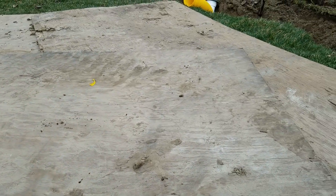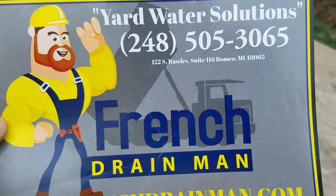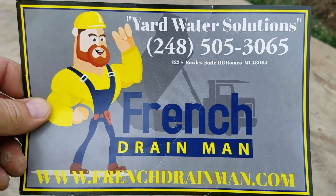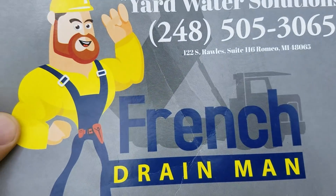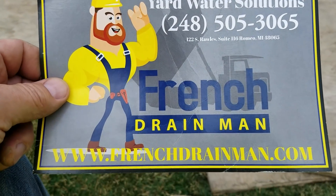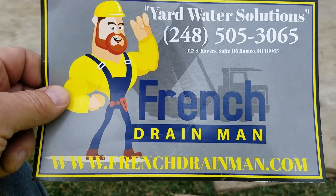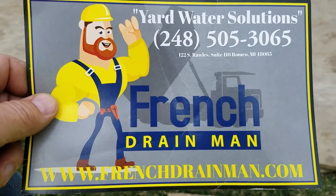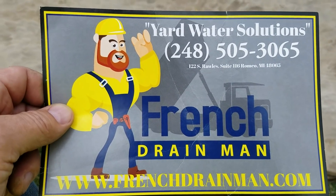I really feel sorry for the DIY guys who are spending money on materials and working every weekend for a month to get their yard drain done, only to follow the blueprint of a system that fails. If you're looking for a French drain system in North Oakland County or North Macomb County, Michigan, give us a call. If you're looking to learn more about yard drainage, subscribe. If you'd like to see more videos like this, please give us a thumbs up.